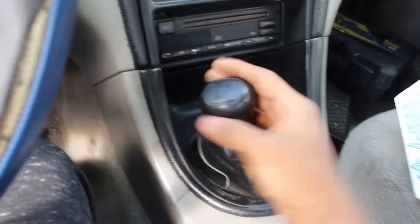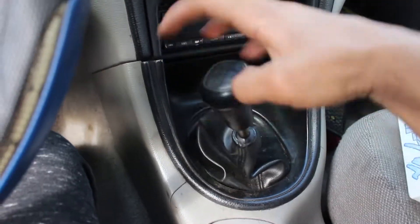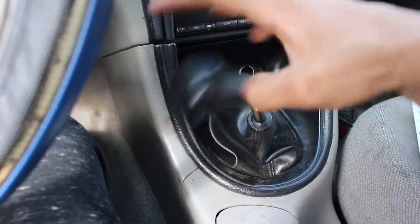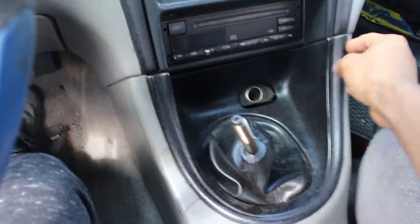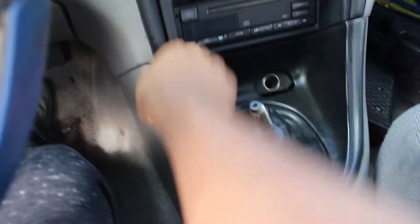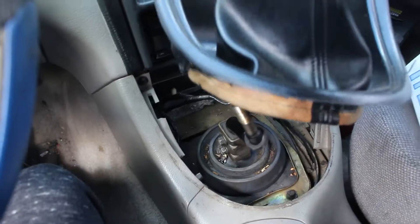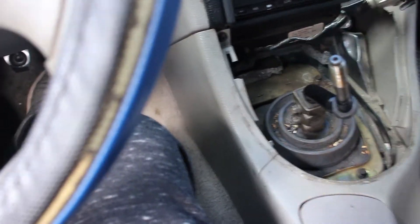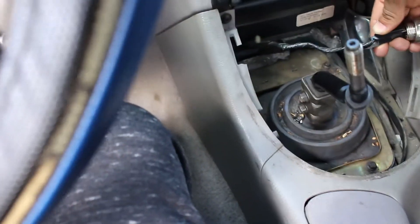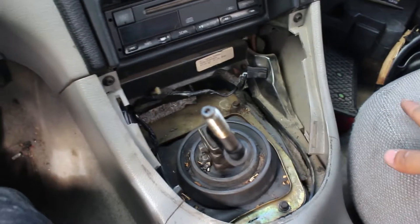I'm going to start by unscrewing the shift knob — I already loosened it off camera. There you go, just like that. If you're working on this generation Mustang, this little trim here should just pop out. You just pull it out like that, and unclip it in the back just like that. Make sure you don't break it because then you'll find yourself buying a new piece.